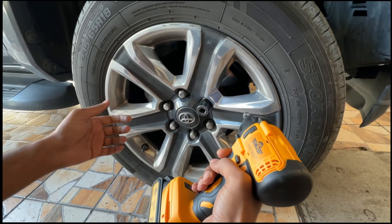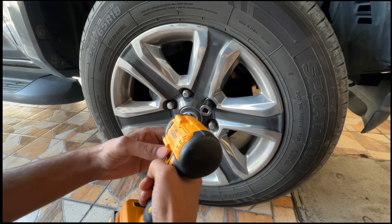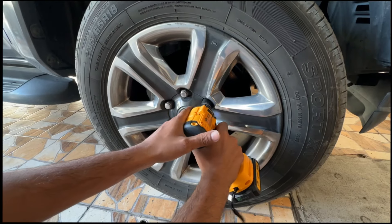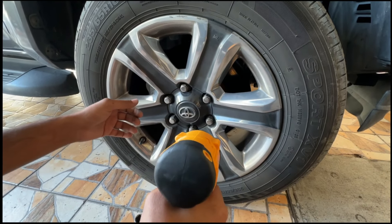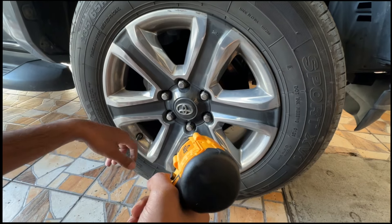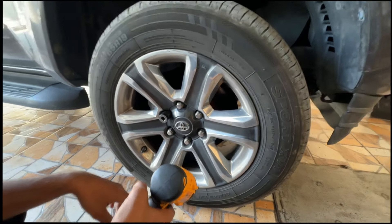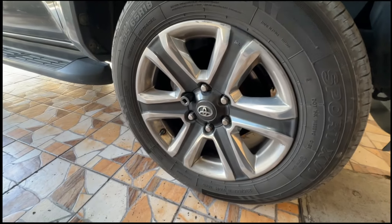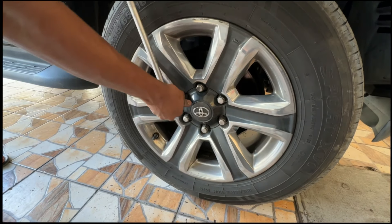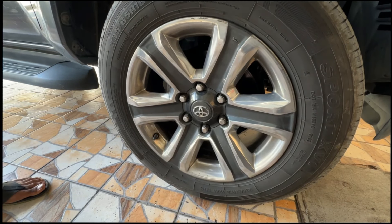As you can see it struggles too much, but maybe the nuts are tightened too much. Let me show you how much torque is required to open this. So this gun is not a very powerful gun.